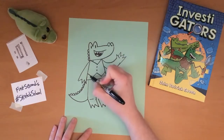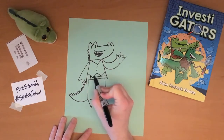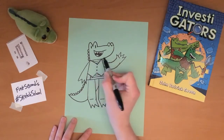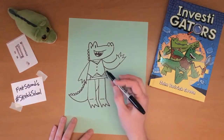The gators also have some belly stripes — usually two or three stripes at the bottom and another two at the top. And there you go, there is Mango from the Investigators.